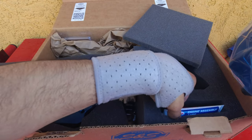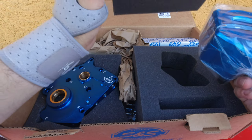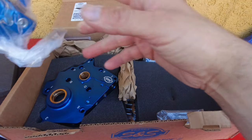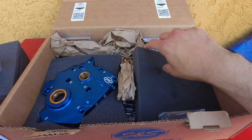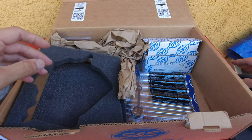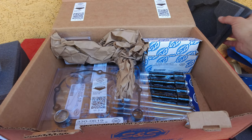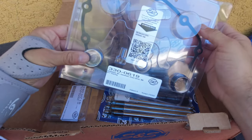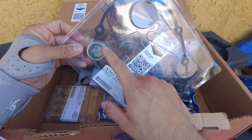There are two containers of assembly lube. Let's see what else is underneath. We have the gasket — I was going to buy that separately, but it's already included. And we have the cam bearing — a much better cam bearing.